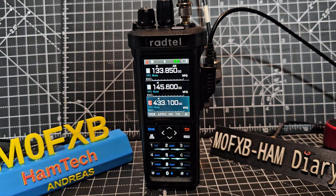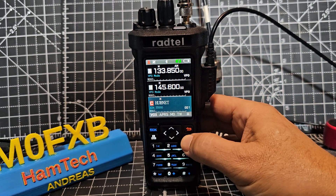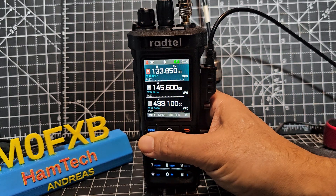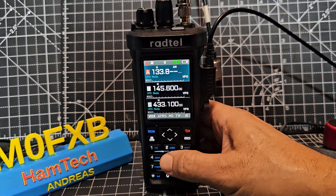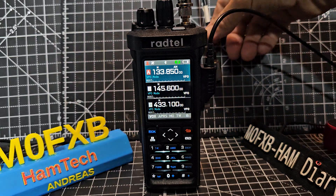Zero FXB Rattail RT950 - how do you receive air band? Simple: go into VFO mode. You can see the VFO mode here and you can use A, B, or C - we'll go to A. Type the frequency in, and it automatically takes you to AM.